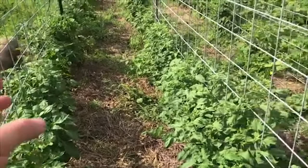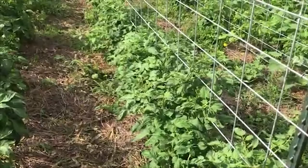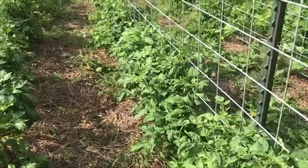Every two feet I alternated tomato, pepper, tomato, pepper, which to me is a big spacing. A lot of commercial growers are putting plants one foot on center or even closer. I wanted to make sure I gave them plenty of space to try to keep it from being an absolute mess like it was last year.